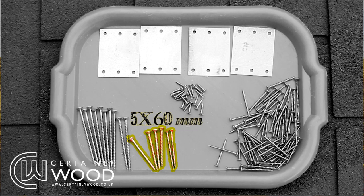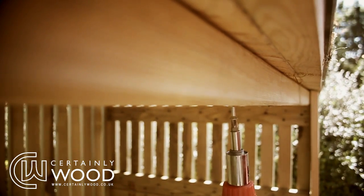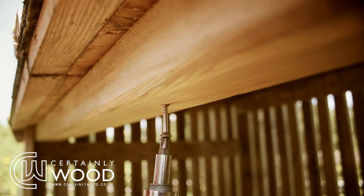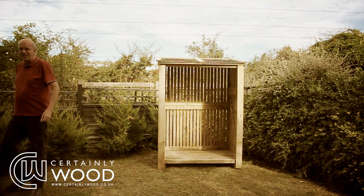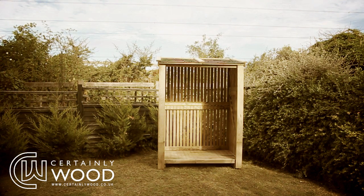Lastly, fit four 5x60mm screws up through the lintel into the front of the roof section. There you go! Your brand new log store is complete, awaiting a delivery of high quality kiln dried fire logs.